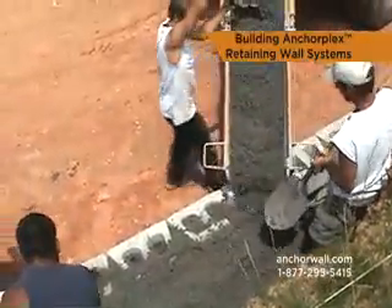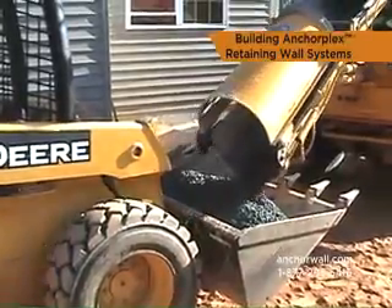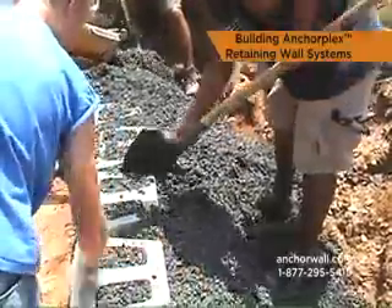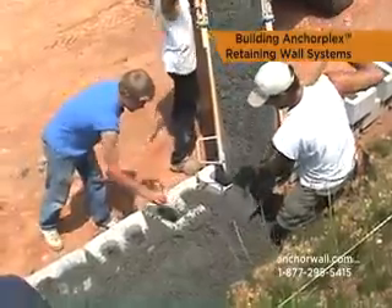Structural backfill can be placed directly from a delivery vehicle, skid-type loader, or other equipment. Once the first pour is complete, wipe any debris from the top of the wall blocks and continue to stack the wall in two-foot-high sections.